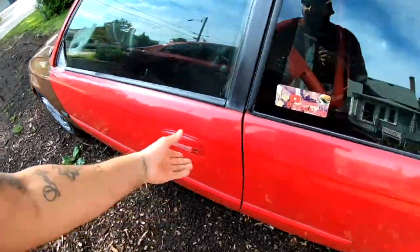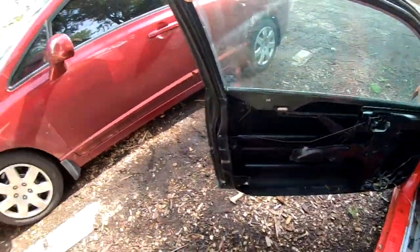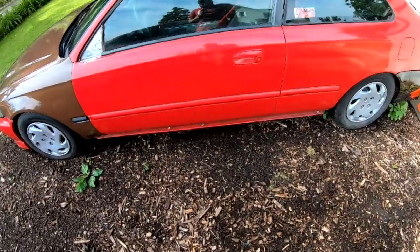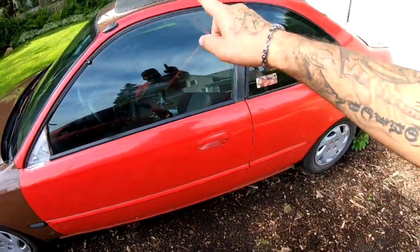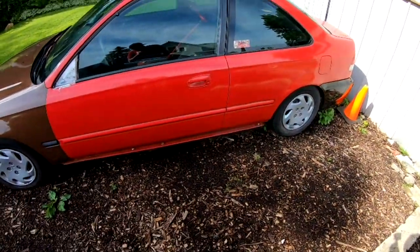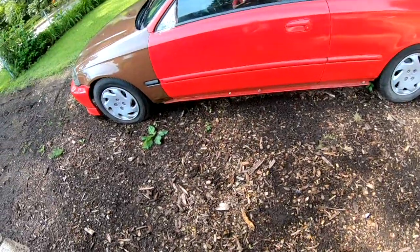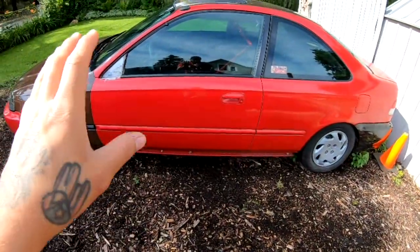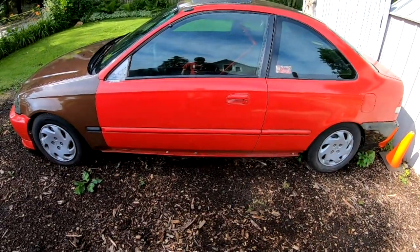These are the doors that I got. The window still goes up and down, there's no problem with that, but these doors have to be replaced. I'm not happy with either one of the doors. I'm not gonna paint the doors brown — I think I'm gonna wet sand the whole thing and lay some primer on these doors.